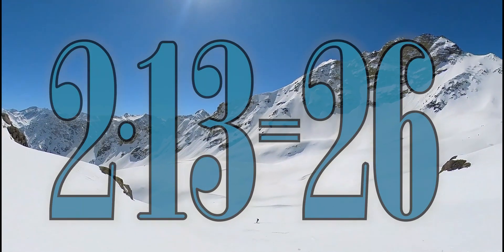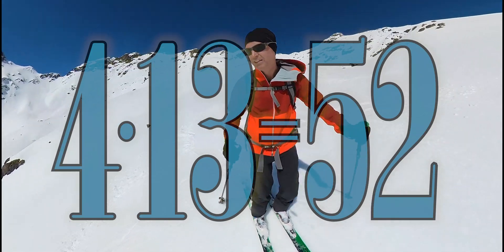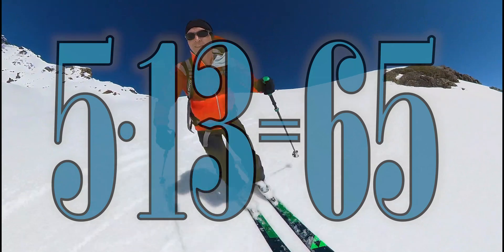1 x 13 is 13, 2 x 13 is 26, 3 x 13 is 39, 4 x 13 is 52, 5 x 13 is 65.